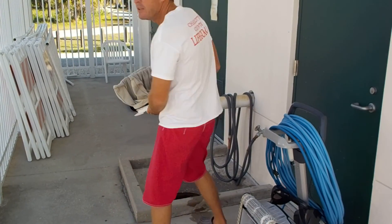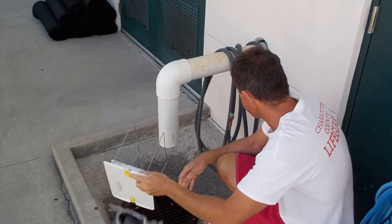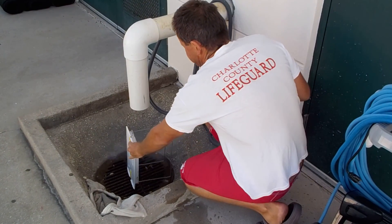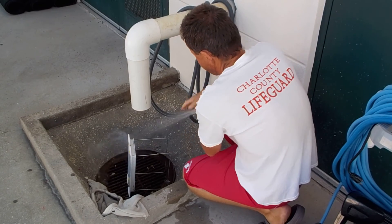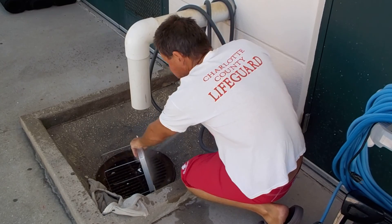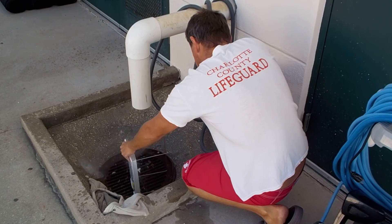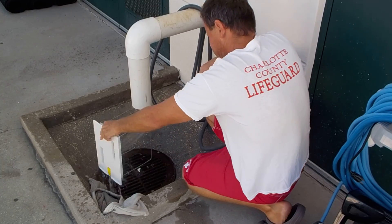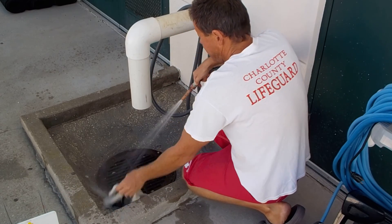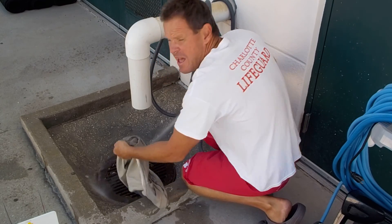You can see it's nice and dirty — that's how you want it, because that means that dirt is no longer in the pool. Now we're going to take it over to the drain. We have a hose here and we're going to rinse it. Nothing particularly sophisticated here. That's the plastic frame done.